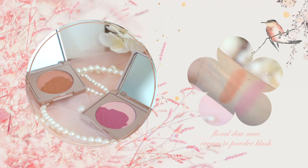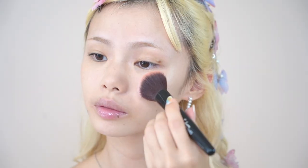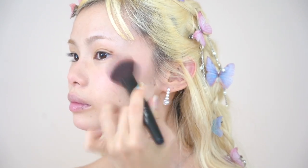For my blush, I'm using the Floral Dew Care Cream to Powder Blush in color 10, Tipsy Rose. To give a youthful dewy glow, I'm applying this on the apples of my cheeks, the tip of my nose, my nose bridge, and also on the tip of my chin. Sometimes creams can be too creamy for summer and don't stay on, and sometimes powder accentuates dryness — so this is the perfect combination of a cream and powder blush.